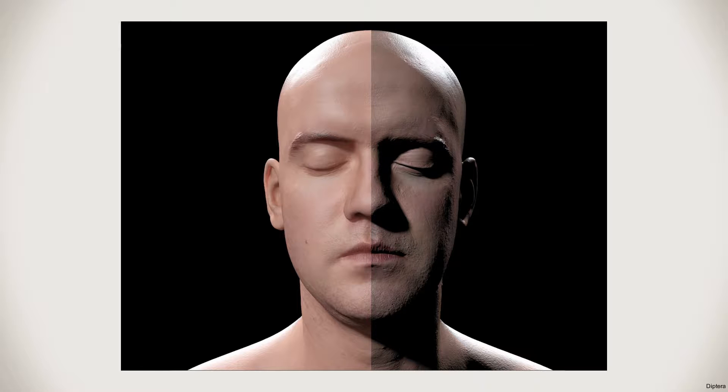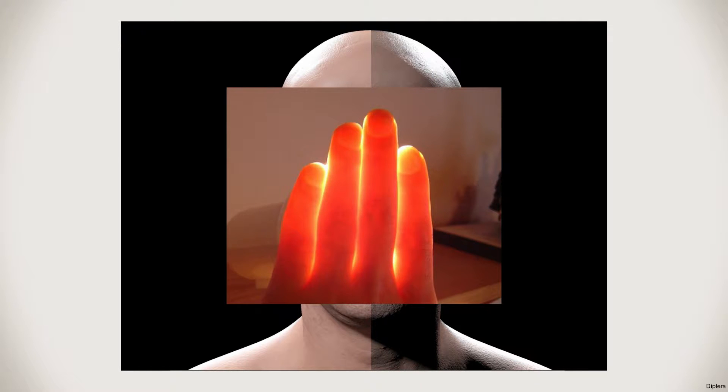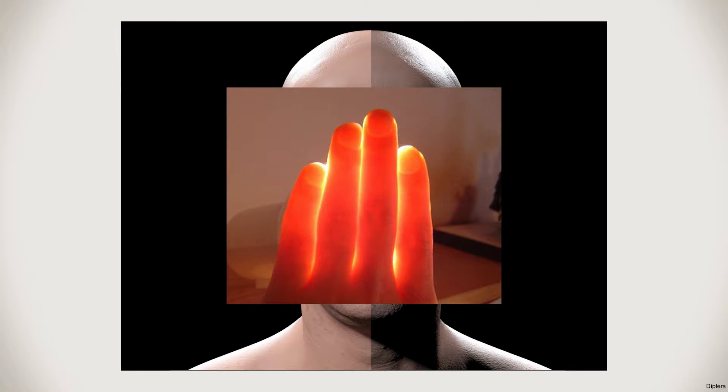Skin itself is translucent, meaning the light actually penetrates the surface to a certain extent. It's not transparent — not all the light gets through — but some portion of light goes inside, under the surface of the skin, bounces around a little bit, and then some particles come out to reach your eye.